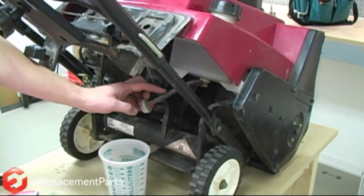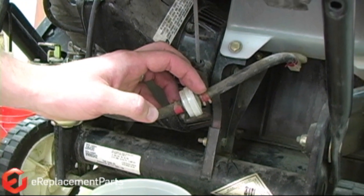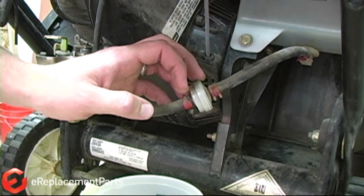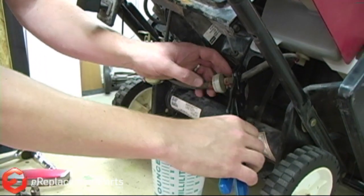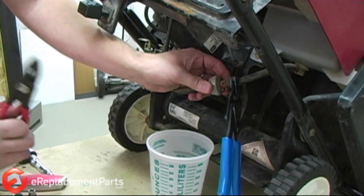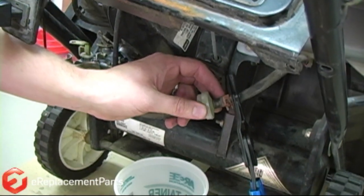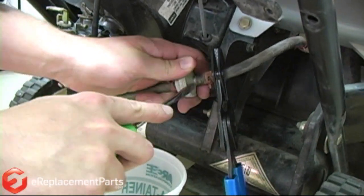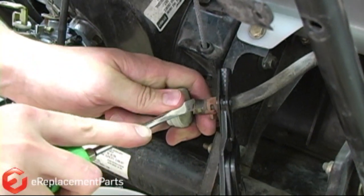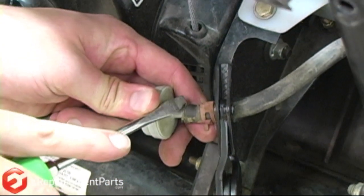This is very important: I need to clamp off the incoming fuel line. If I don't clamp this, as soon as I remove this fitting, we're going to have gas spraying all over the place. This is a special pair of fuel line clamps. If you don't have any of these clamps, you could use a hemostat or even a smooth-jaw pair of vice grips. So with the fuel line clamped off, I'll remove this clamp, and I like to use a screwdriver to pull the fuel line off of the filter. I've got a little container here because we are going to get a little bit of gas spilling out from the carburetor side.